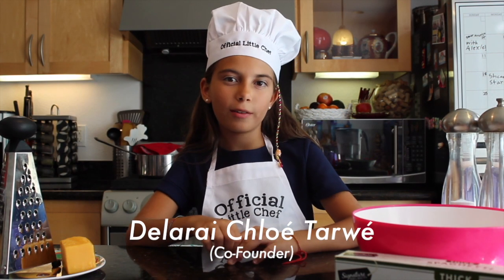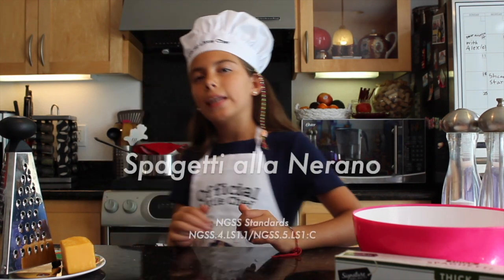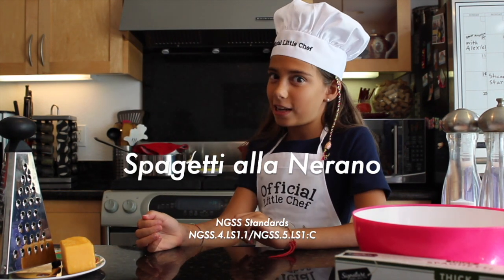My name is Delarate Chloe Tyler, the co-founder of Chef Cucheloo. Today we're going to be cooking spaghetti alla merano.